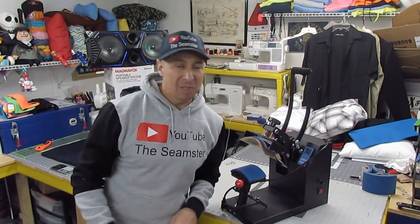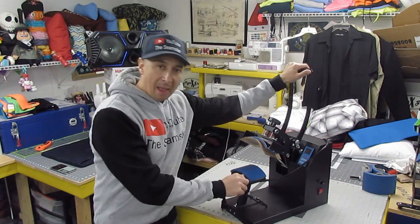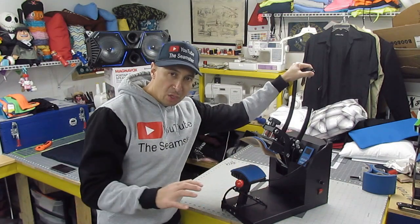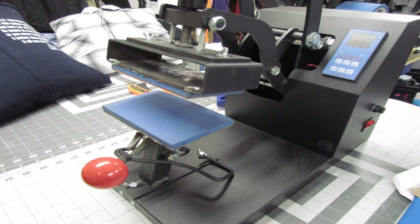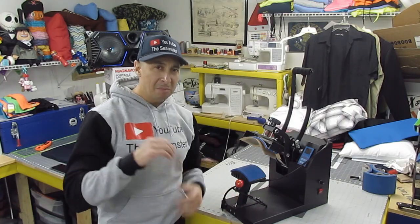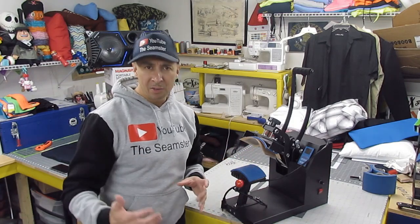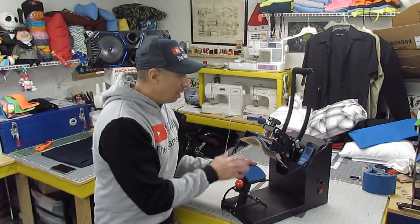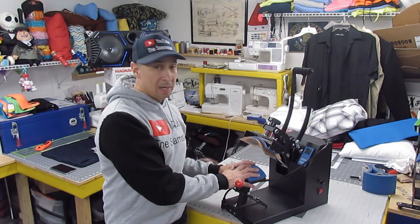Welcome everyone, I am the Seamster. What am I doing today? Today I'm going to take this hat heat press machine for HTV and I want to convert this into just a flat press. We have a large heat press machine 18 by 18, but when it comes to smaller jobs you don't want to heat up that entire heat plate because it uses up a lot of energy. So why not just make something smaller? This has been a great hat heat press for HTV machine.